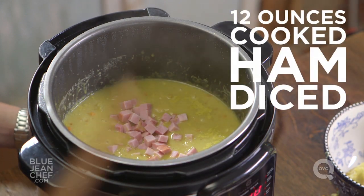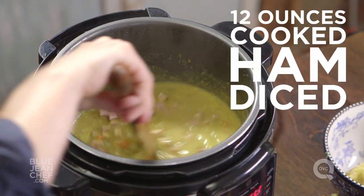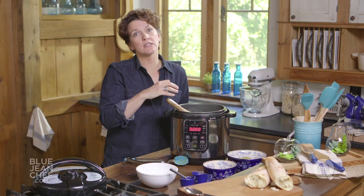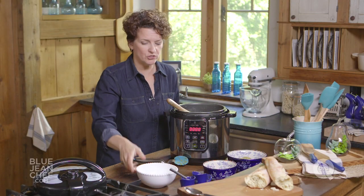Stir in the diced ham. This is a chunky split pea soup — that's the kind I like. If the soup's a little too thick for you, thin it with a little bit of water or chicken stock, whichever you used. Get ready to serve it.